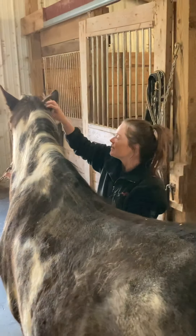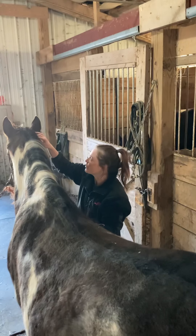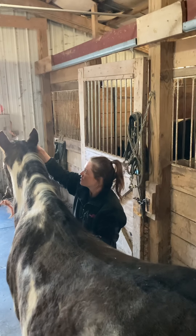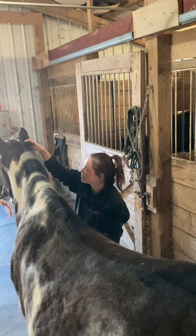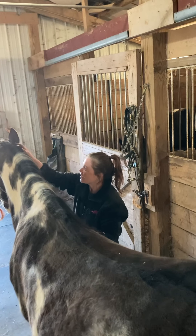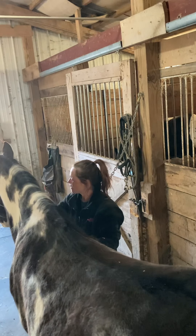I'm going to go on over to the other side and start out the same way with his full fingertip compressions. He doesn't really seem to mind me being in his ears, so I can press a little bit, and then go ahead and work the masseter.